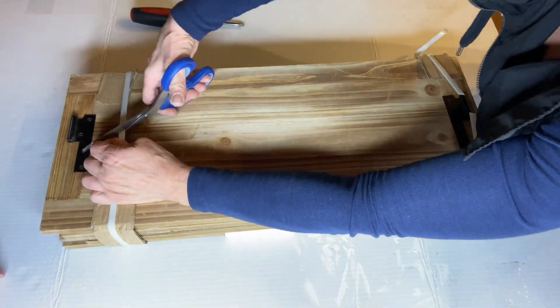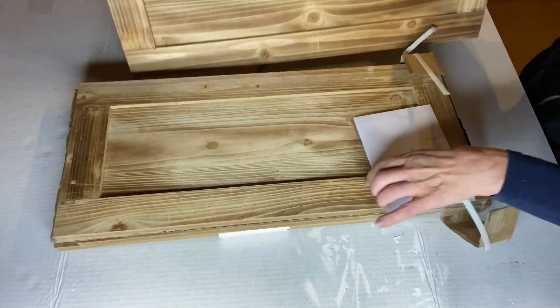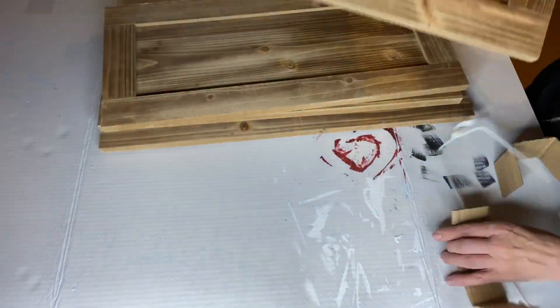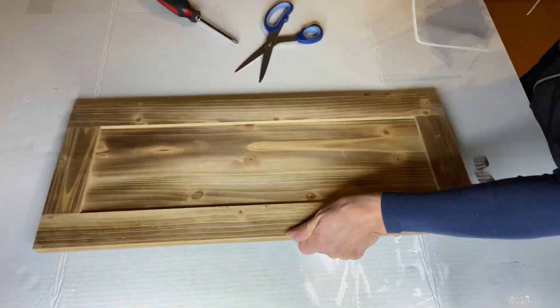I picked up this Christmas tree collar from Michaels for $24. It was 70% off and I really just grabbed it because I love the wooden panels.